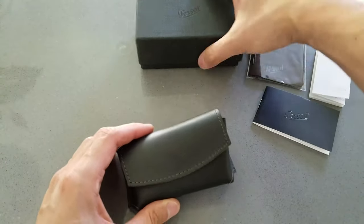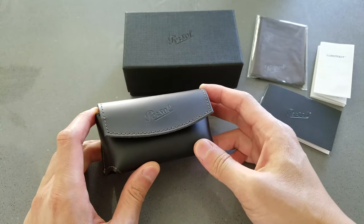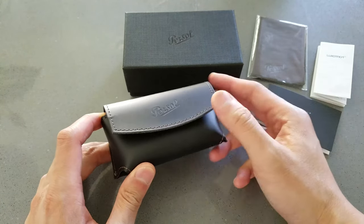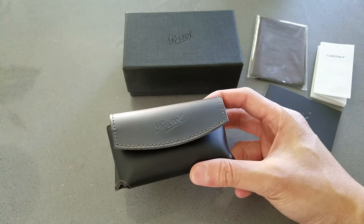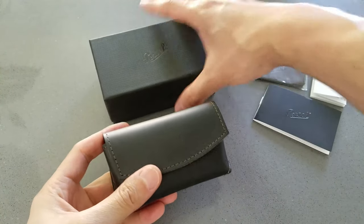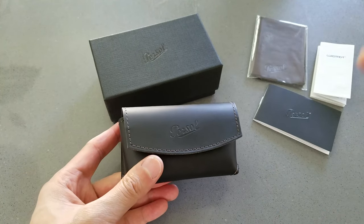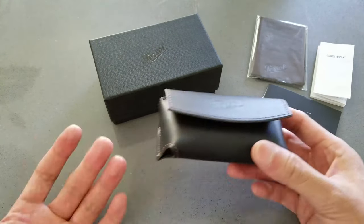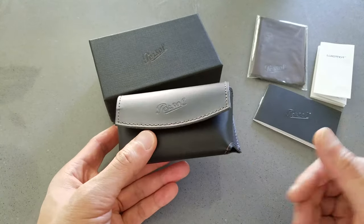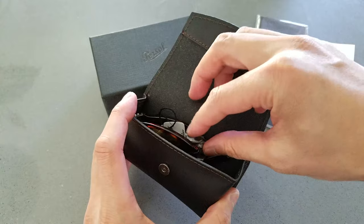Now the reason the Persol 714 is popular, at least back in the day, is because actor Steve McQueen wore this style in films like 'The Thomas Crown Affair' and 'The Getaway.' Persol actually makes a version called the 714 SM — the Steve McQueen version. I'm not sure what all the hype is about, but let's check out the glasses.